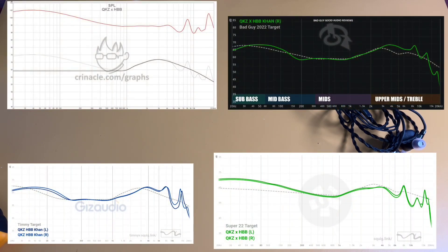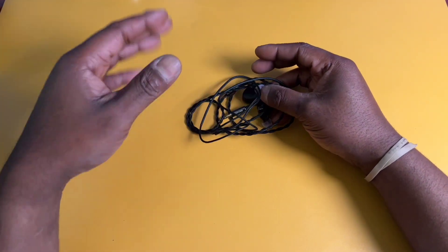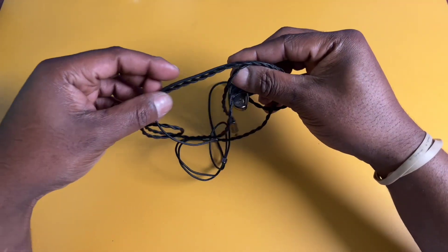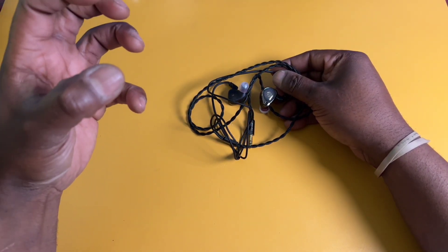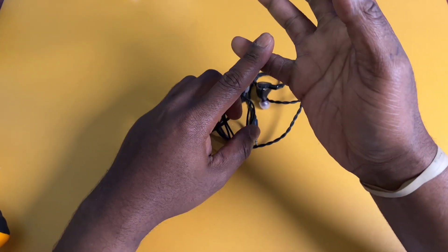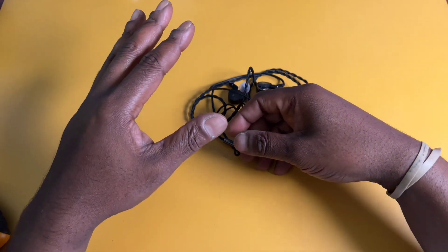Moving on to what I do like: the sound quality is amazing, and it's due to the tuning by Bad Guy Good Audio. According to him, the tuning is laid-back. The bass first - the first time I put the Kons in my ears I fell in love. You're getting unbelievably rich bass with plenty of attack behind it. It's like a pitbull's jaws - it just latches on and doesn't let go. The bass is certified head-nods: Wu-Tang, Travis Scott, Jay-Z, Snoop Dogg, Dr. Dre, Drake. If all you listen to is rap music, these are going to be a great set for you.